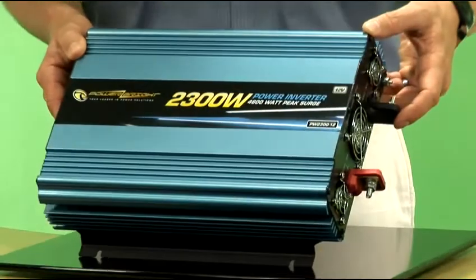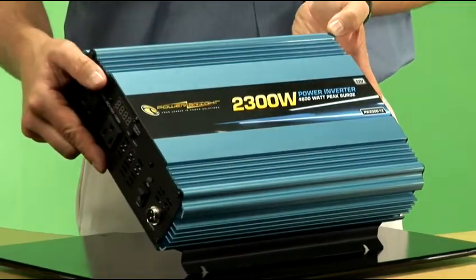In addition, it has overload circuitry inside it, so that if you have too much plugged into the end of the inverter, it will automatically shut itself down, so you can't overload the circuitry by trying to pull too much wattage through it. It's forward thinking, it's advanced engineering, and it's only from a company like Powerbrite — their 2300 watt, 12 volt inverter.